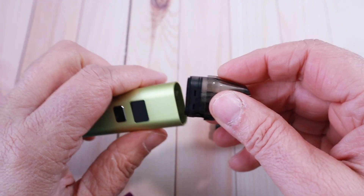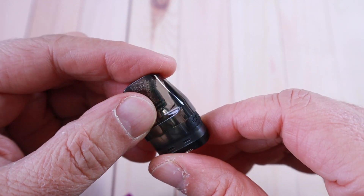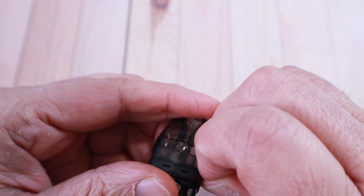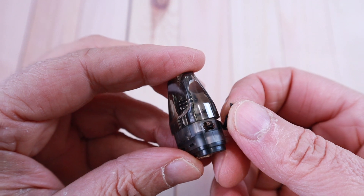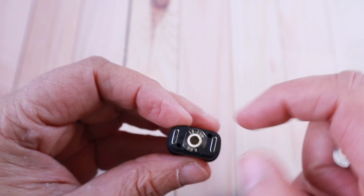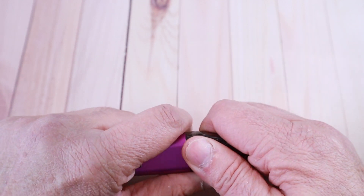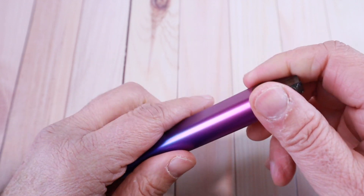The Slim C pod is slightly bigger, so they don't cross-fit. Filling is very much the same — it says 'open' with a small arrow; you just lift it and there's a hole for liquid to go in and air to come out. For the coil, it's a push-pull — you just line up the coil with the pod and push it in. It has very good magnets so it clicks in firmly and doesn't feel flimsy.